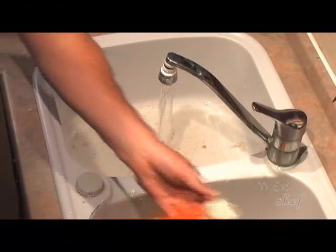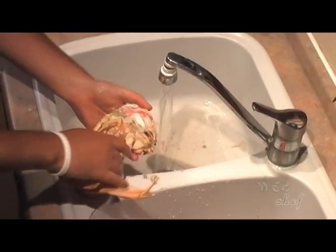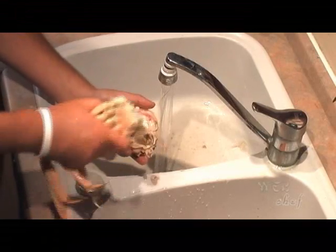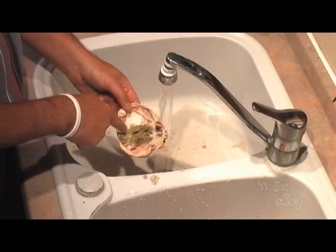Let's get our second half. We want to pry the body away from the shell, so just grab it by the legs and pull up. I'm going to show you the tamale — some people like to eat it, though I prefer lobster tamale.